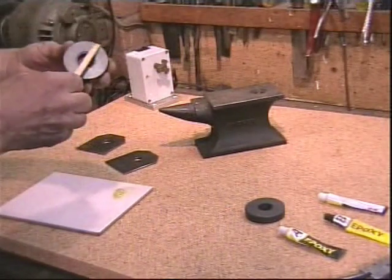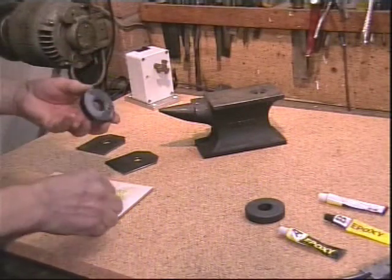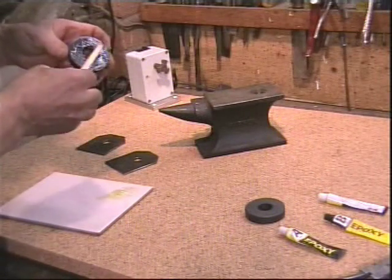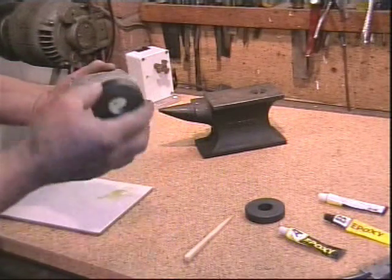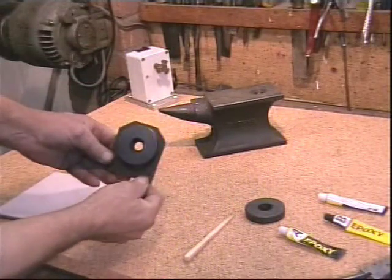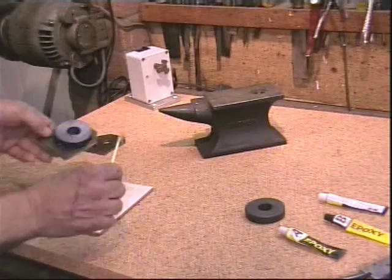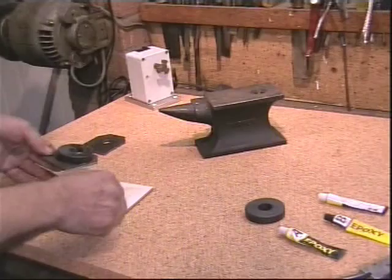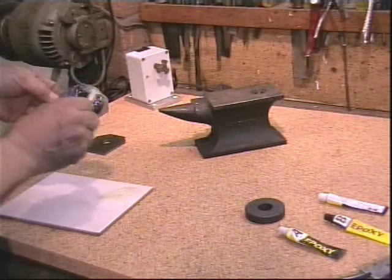Apply some epoxy glue to one edge of the magnet like so. That will be fine. Position the magnet over the piece of steel — obviously it grabs. Make the gap the same all the way around, and with some more epoxy glue on the second side, like so. That's good enough.